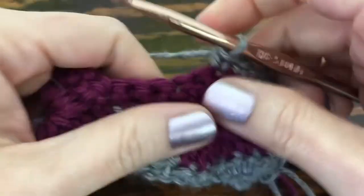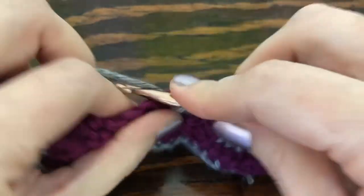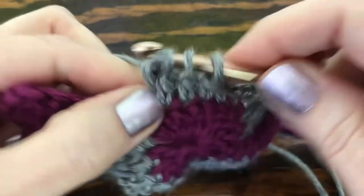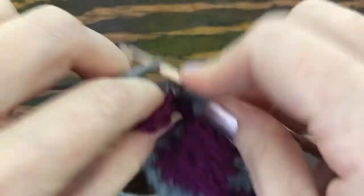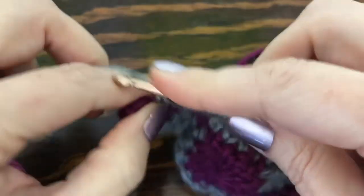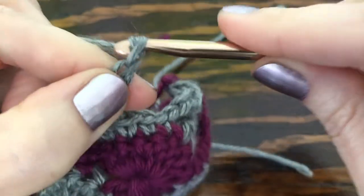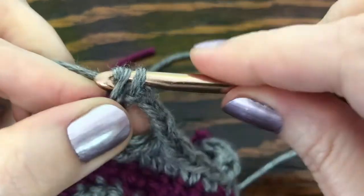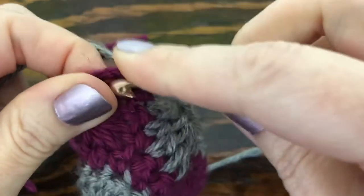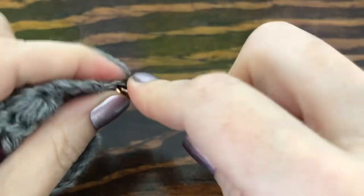Continue making sets of eight loops, yarn over, pull through all loops, make a chain to close, chain three. End the row just like you started it with a single crochet into the last two stitches — the second one goes in the center of the chain-three from the previous row.